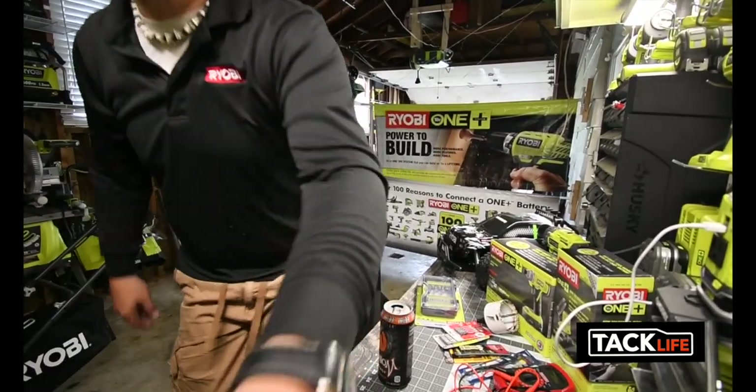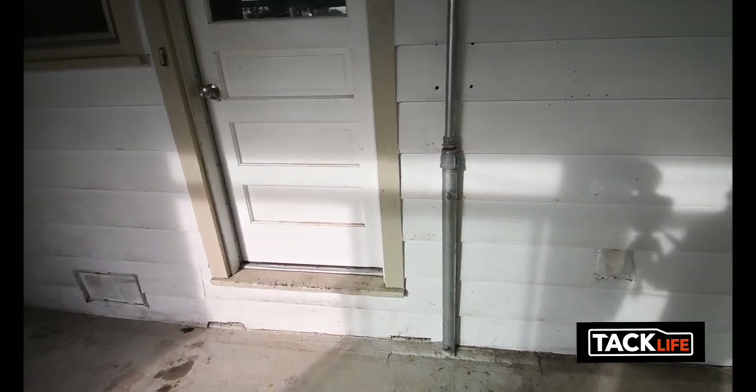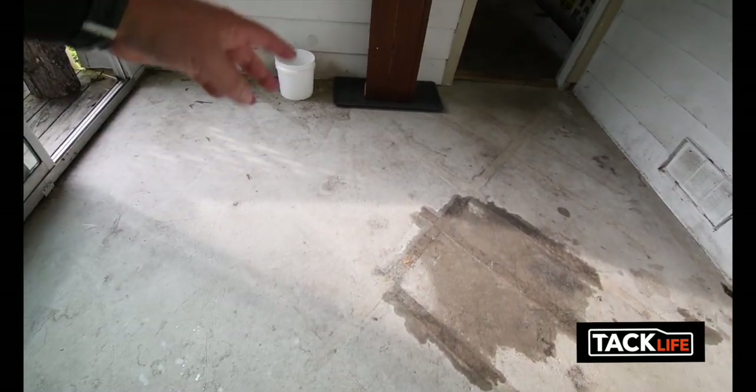Right now I'm putting carpet in the screen porch area. Before I do that I want to power wash everything because as you can see it's a bit dirty. The Ryobi power washer will take all that off. On another section I'm planning to put laminate flooring. Things are going really well — I'm getting my second TackLife shipment today, which is a 20-volt drill, and I'm excited to do a Ryobi versus TackLife drill comparison — 18 volt versus 20 volt.